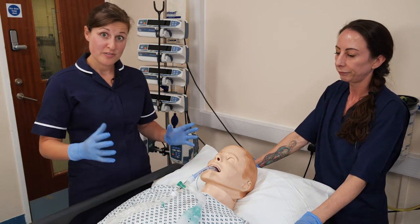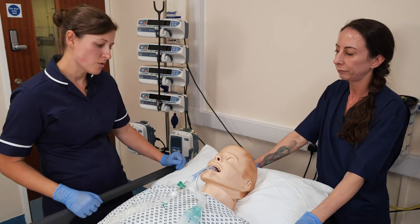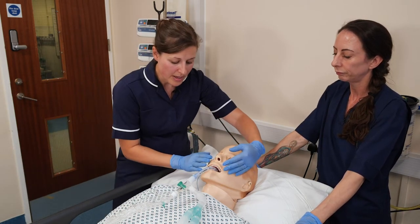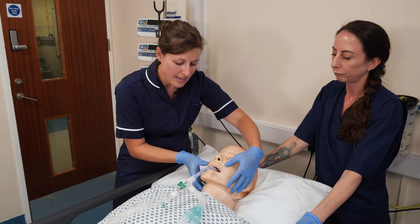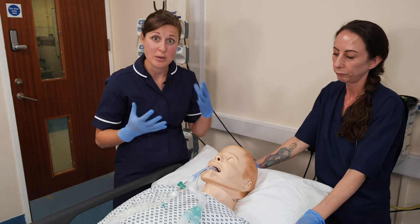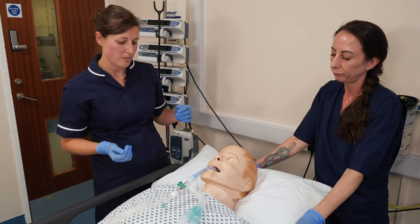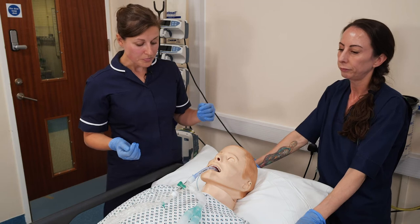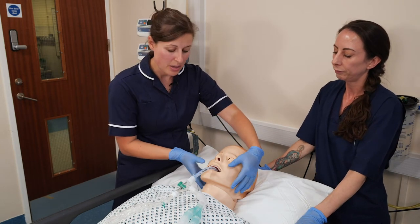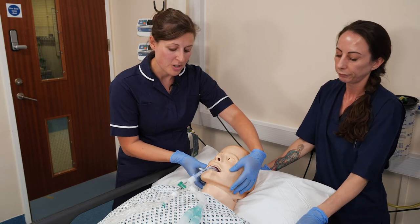Before we start, we're going to do a visual check of the patient — just have a look at whether this device can be used. Do a skin check, have a look if the patient has got any facial hairs; particularly men may need to just remove some of those and give them a shave. Also look if the patient has got any pressure damage already in place.